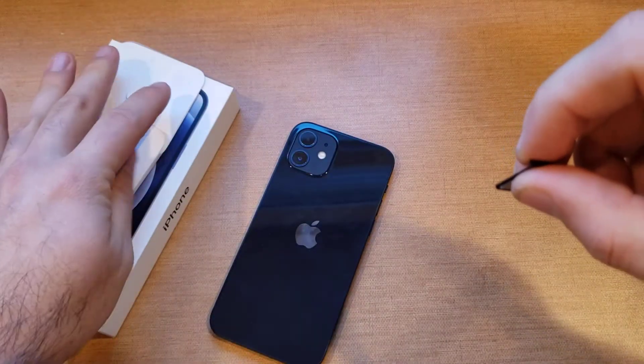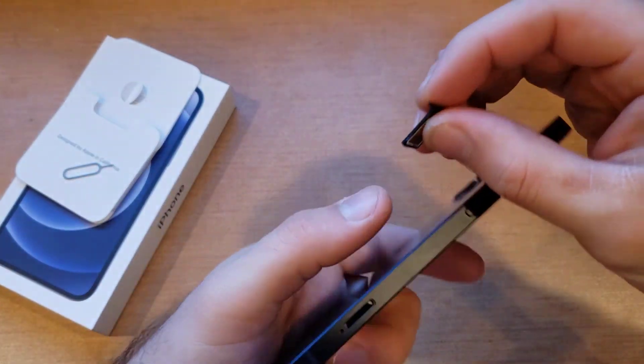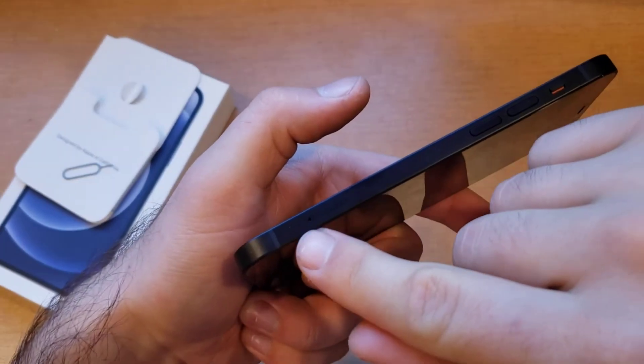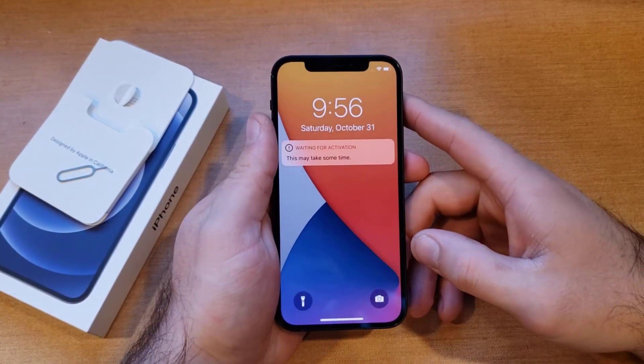Once you have it in there, we will go ahead and reinstall it back onto your device. Make sure that the hole lines up with the hole on the SIM tray. Just like that, we have installed it and now we have our SIM card in our device.